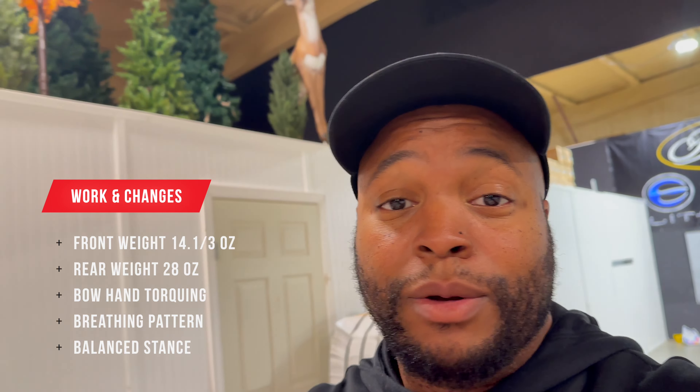Good day here at the shop. Got a little bit more work to do, but most of it ain't really my equipment — my equipment is tuned in. It's me. So I'm working on me. That's all. Let's get it.